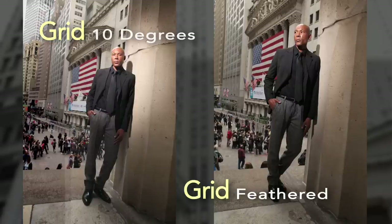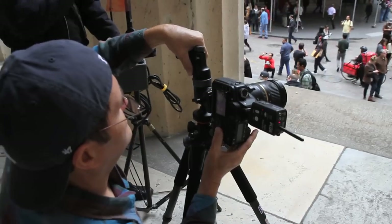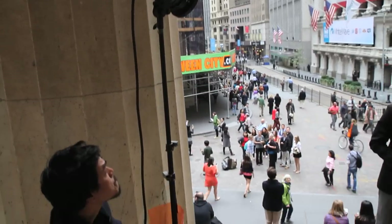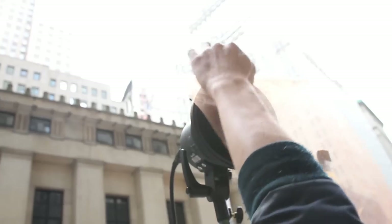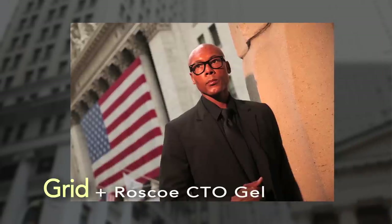I'll be feathering the light all day to keep even that small area of coverage under control. A lot of the time I'm not using the middle of that area of coverage, but one edge — one side, top or bottom. The day is gloomy, so I'm going to take advantage of that blue light in the background. I'm putting a Rosco CTO gel over the grid. I do this often — it really looks nice when you have a gloomy overcast day.